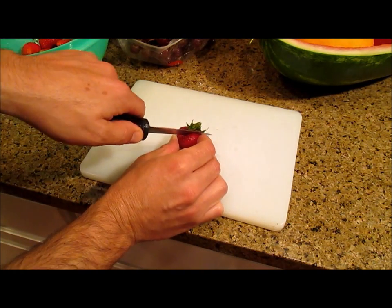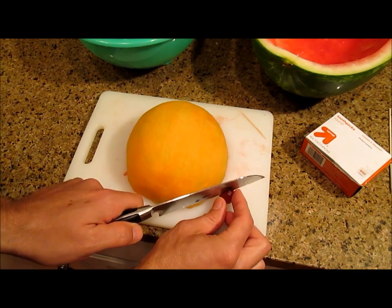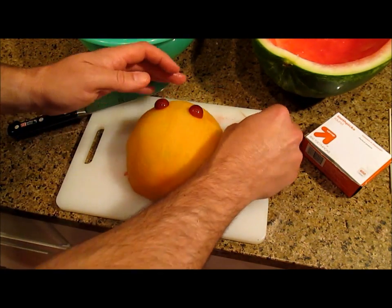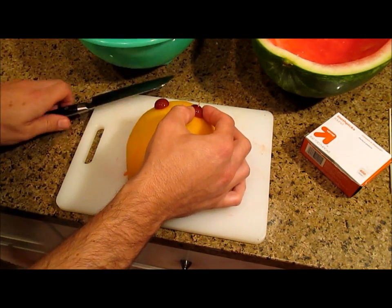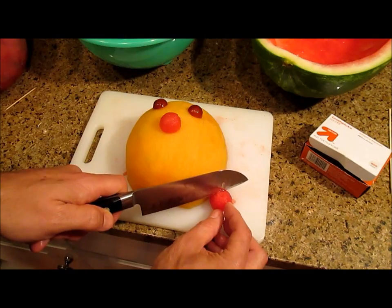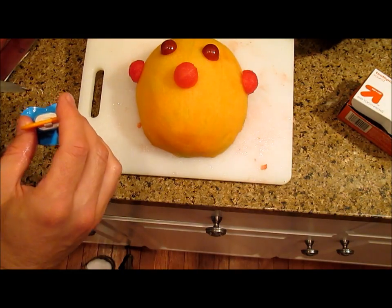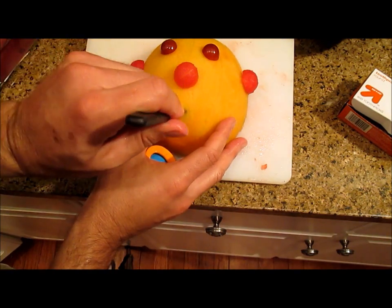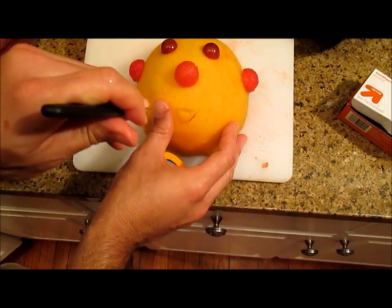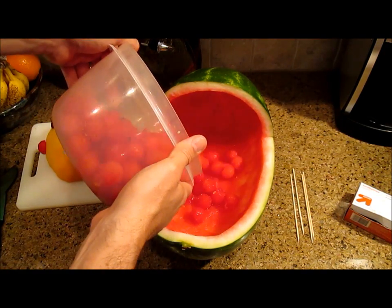Clean and cut all your strawberries in half. Also pick off and wash a bunch of grapes. Now for the baby's face: cut a grape in half and toothpick two eyes in place. Use half a watermelon ball for the nose and half melon balls for ears. Now finally we want to put the pacifier in place — just cut a little hole for the mouth and stick the pacifier in. Put some melon balls in the back of the melon to prop up the head.